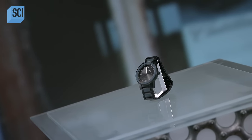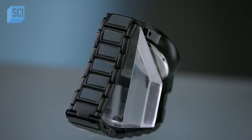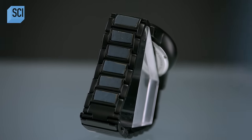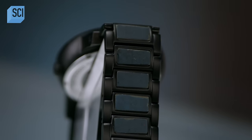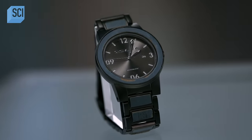Your mobile phone will give you the time, but not nearly as conveniently or fashionably as a wristwatch does. Watches come in a variety of materials, often combined with stainless steel. But one of the more creative pairings is stainless steel with wood.